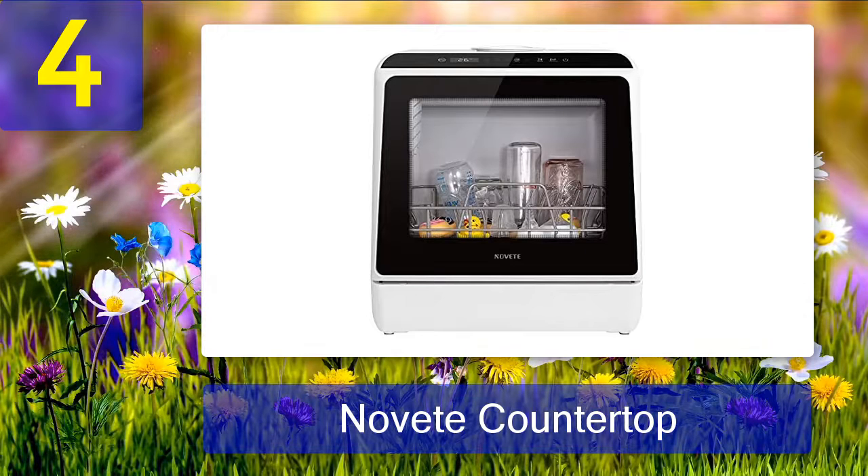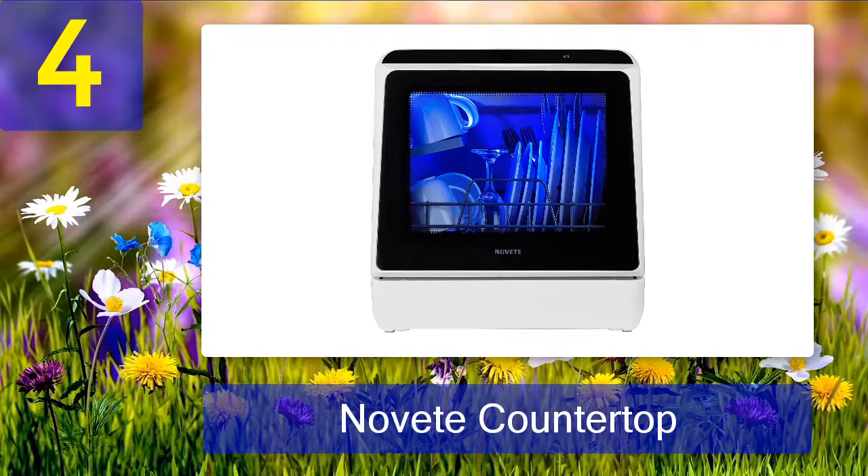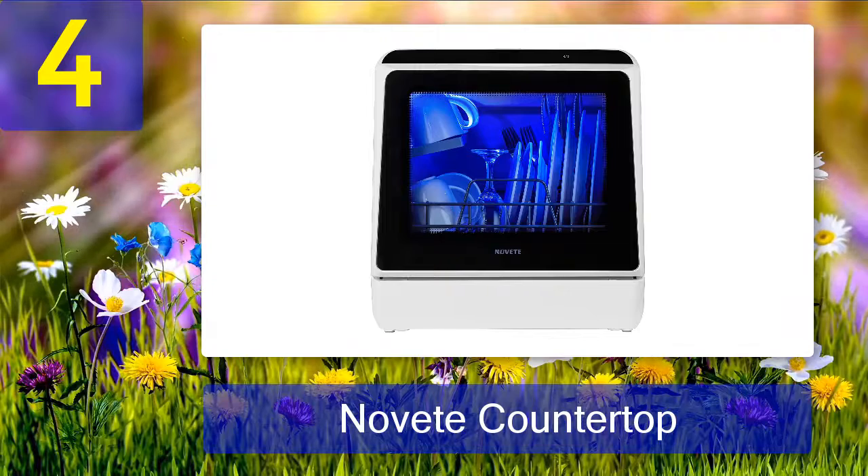Coming in at number four: Novete countertop portable dishwasher. If you know how to load the dishes properly, you can even use it for a family of four. The machine comes with all four place settings and an easy-to-use interface. People like its simple operation modes and cleaning capabilities.